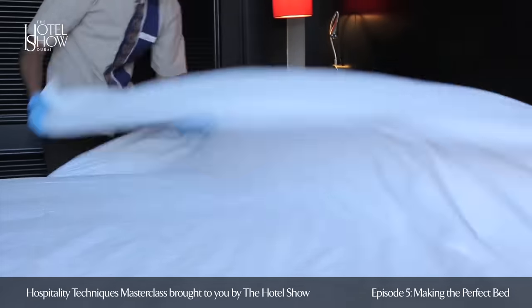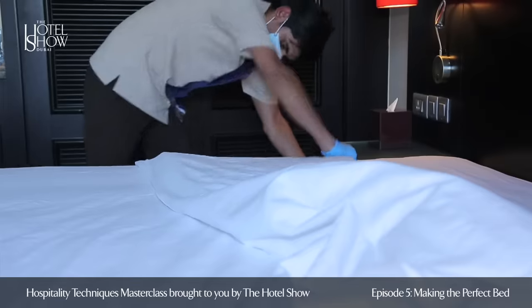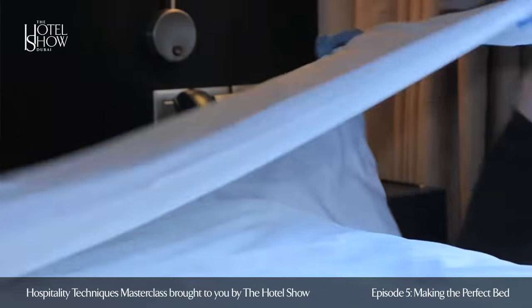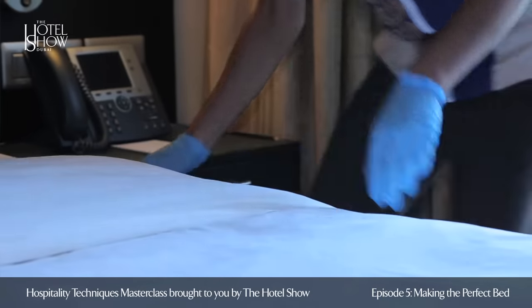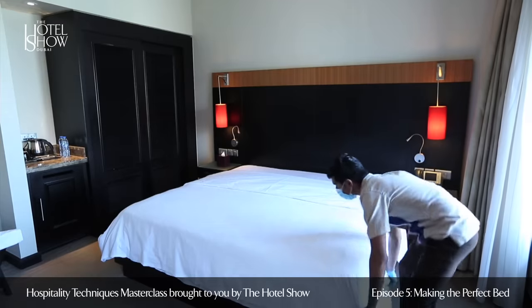Ensure the top edge of the duvet cover touches the headboard of the bed exactly and fold the top part of the duvet neatly down about 50cm. Ensure that the duvet is hanging evenly on all sides.